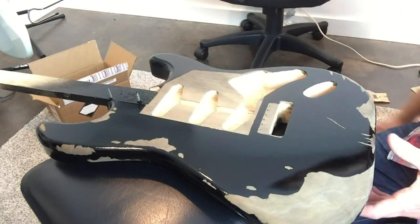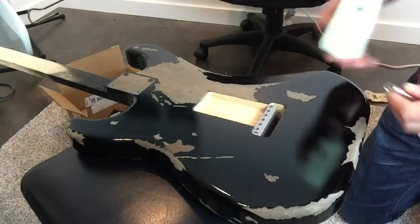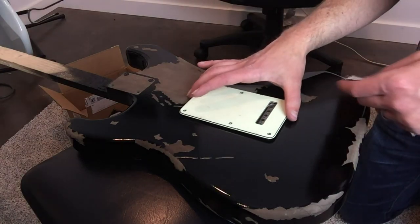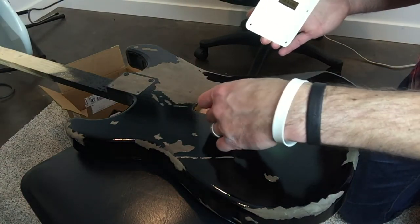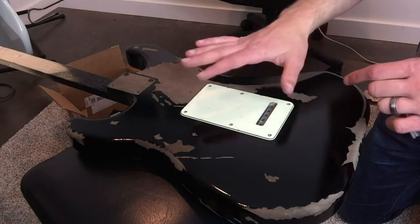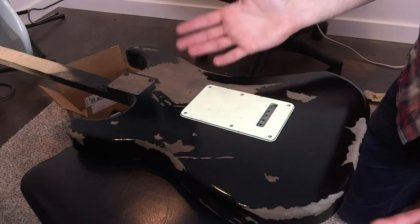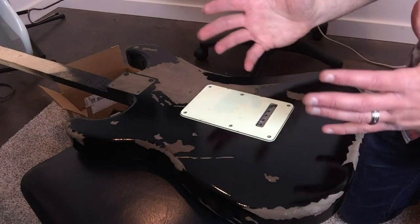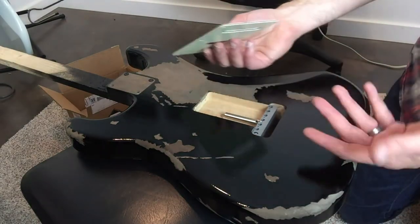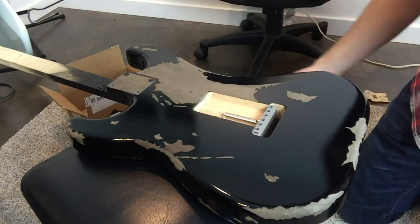I was also concerned that the springs and the block plate would hit the back plate cover, so I tested it out — put one of the springs in and it doesn't interfere with the back plate at all. I've heard of people running into that issue where routing differences caused a blockage and they either couldn't use the back plate or had to modify something to make it work. Thankfully, that's not an issue with this build.